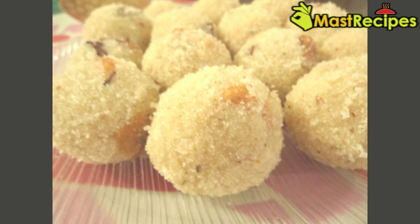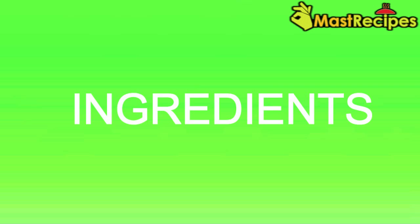Hello Friends! Today I am going to prepare Ravaledu. These are the ingredients.